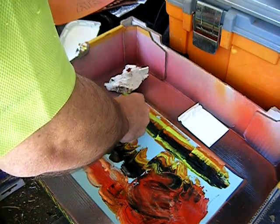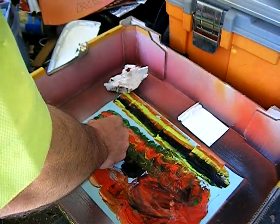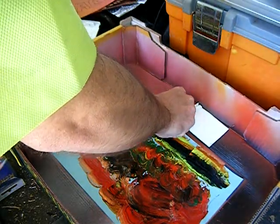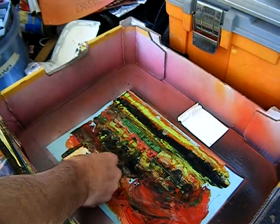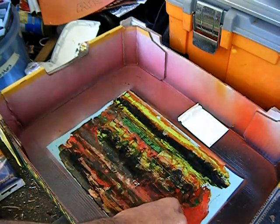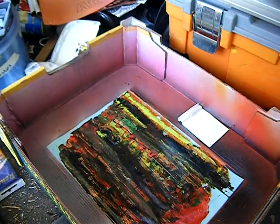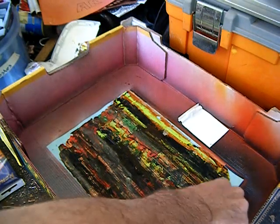Grab my scraper. Now if you want this to dry in a hurry, or you don't quite like what you've got, or just for a whole other effect, take your scraper and scrape the paint off - and then you can actually reuse it down here. Now the colour is starting to muddy up, but why wouldn't you use that as a background, or even just as a piece of art in its own right? And then if you let it dry, you can scan it into your computer and digitize it a little bit.